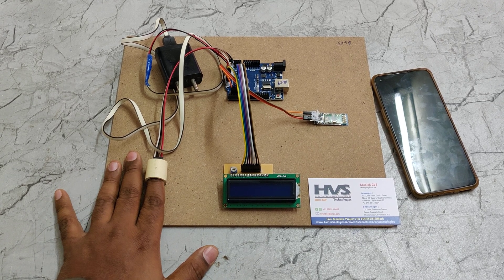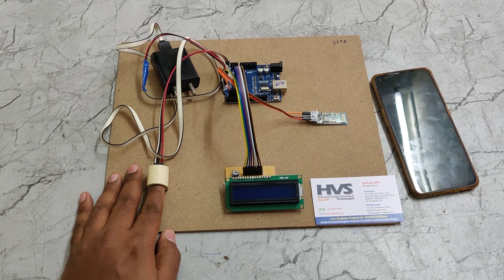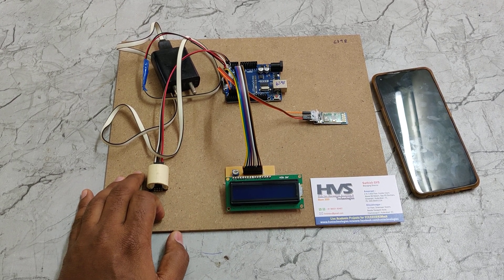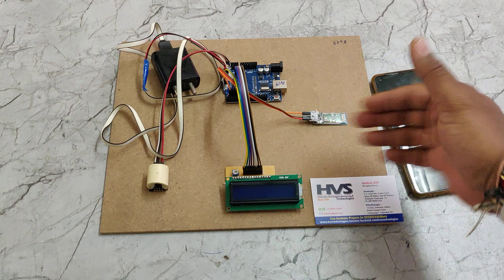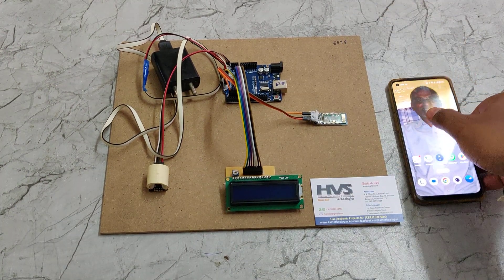When we place a finger inside the sensor, it starts reading input from both the phototransistor and LDR sensors and calculates the density of the blood. It then checks against predefined values stored inside the Arduino board and estimates the blood glucose levels, which are displayed on the 16x2 LCD screen.